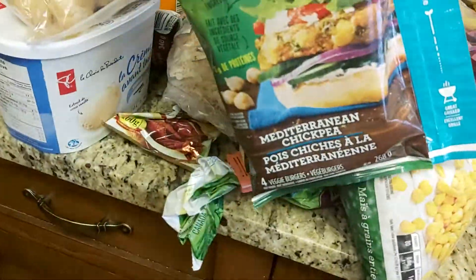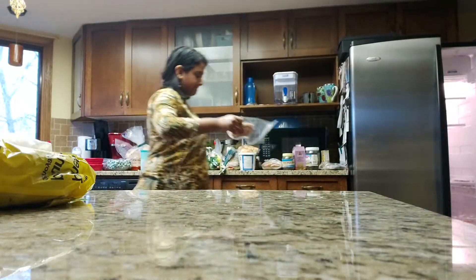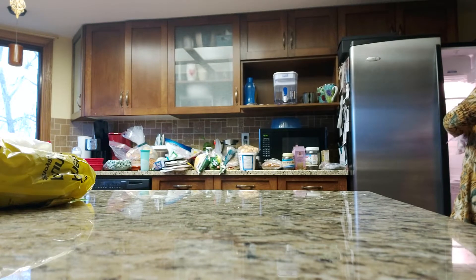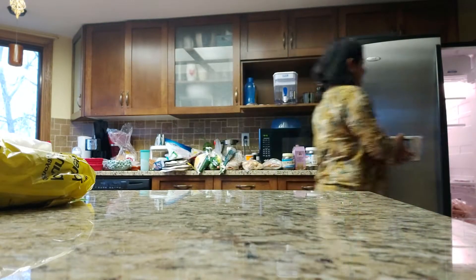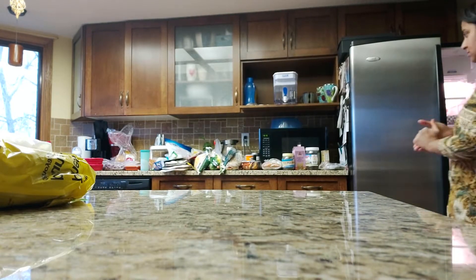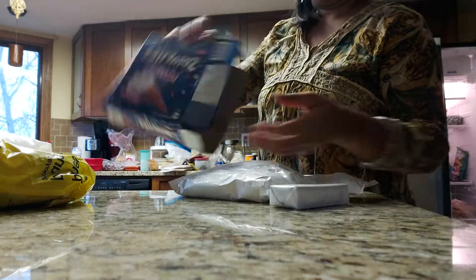Now I'm segregating everything and putting items into groups — meat together, vegetables and fruits together, cooked foods together, and so on. Once I do that, it's easy to organize: I know how many things I have from each group and which shelf to put them on. It becomes much easier — all breads together and so on. It really depends on your freezer layout and what items you have.